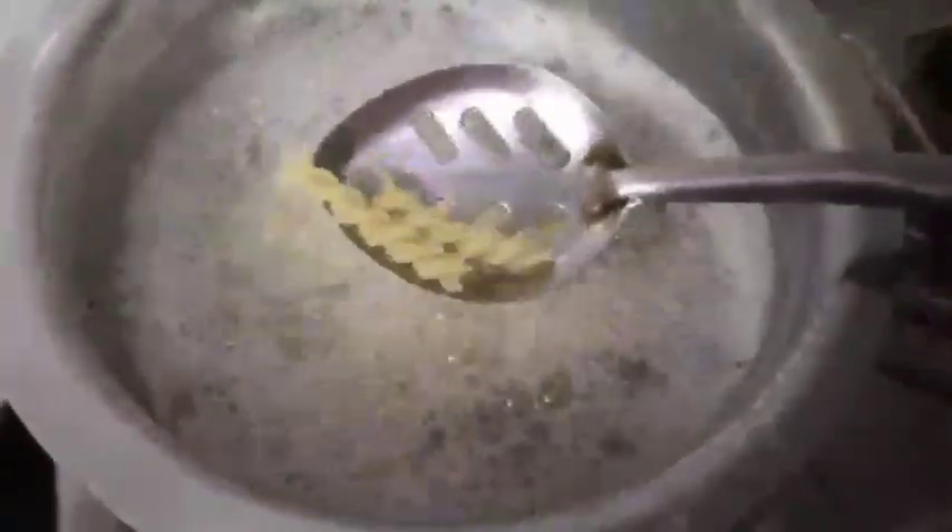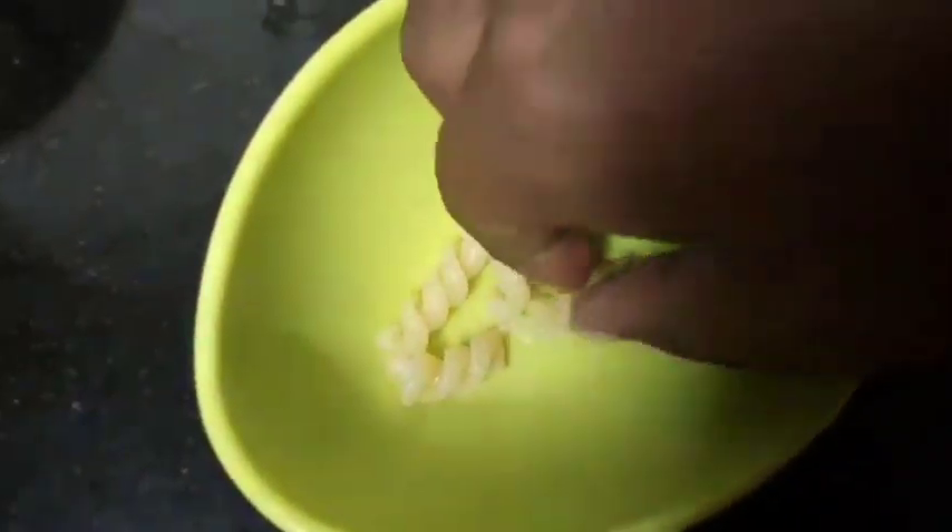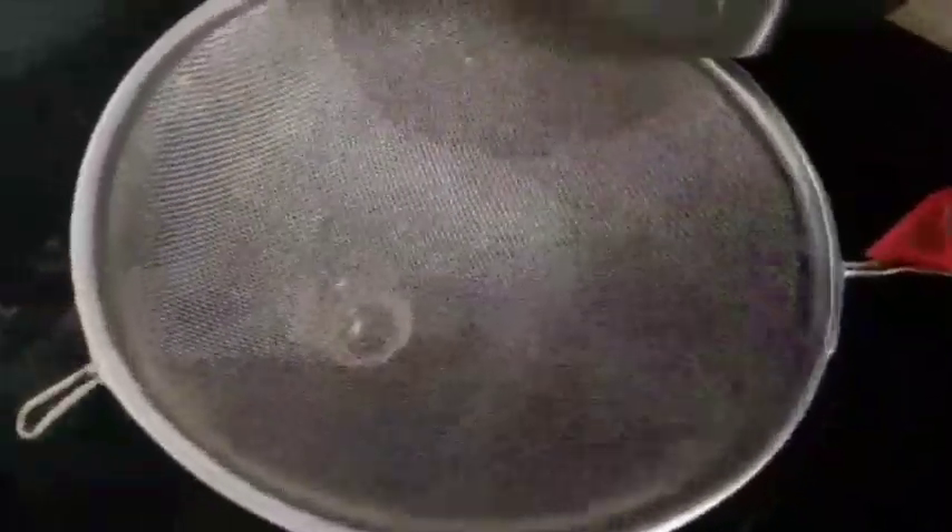Cook for about 6 minutes. Add the pasta and let it cook until soft, then strain it.